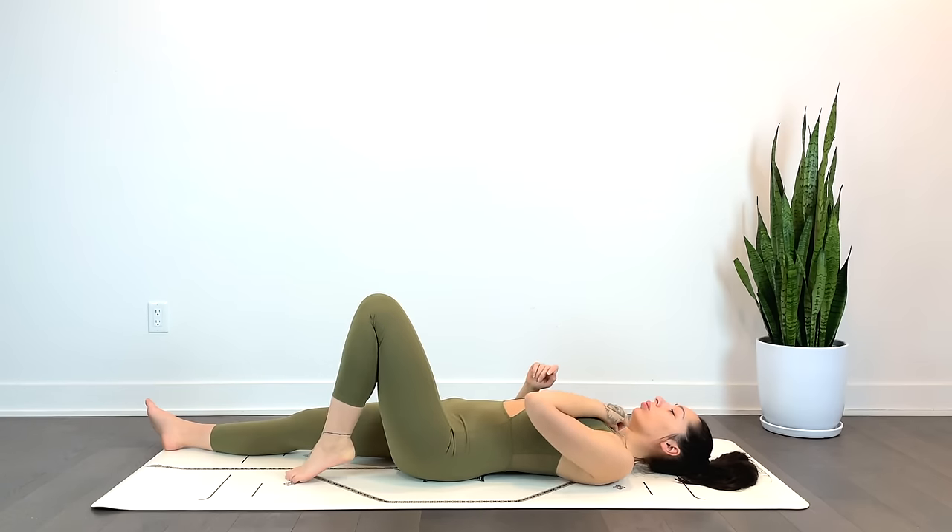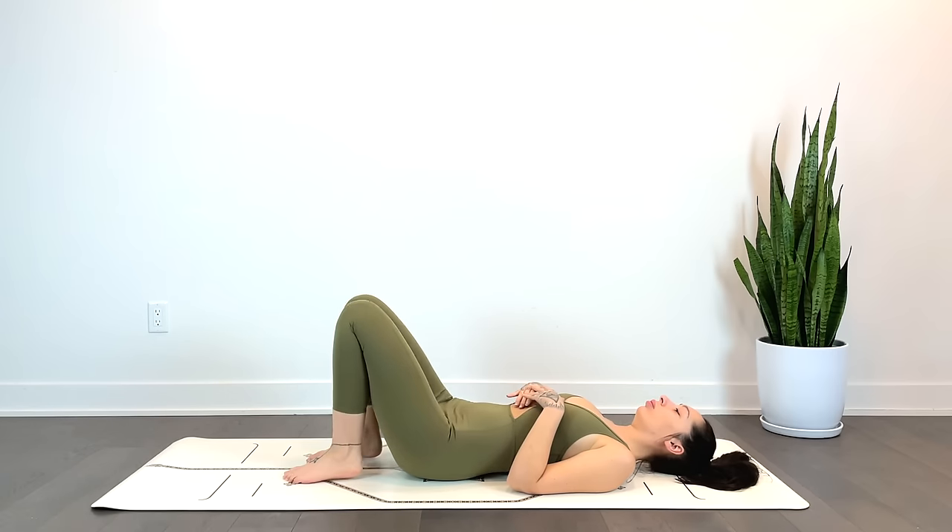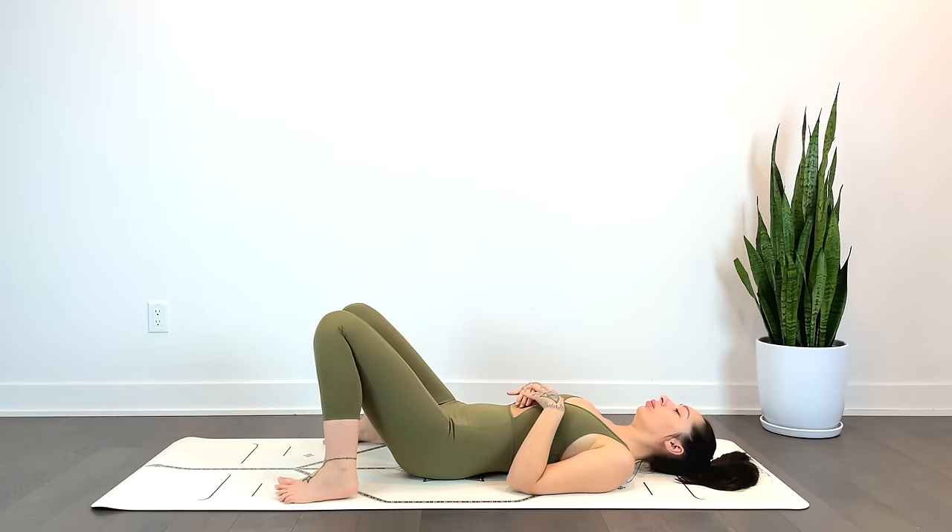We'll go ahead and bend the knees, plant the feet on the mat, and just begin to rock the knees side to side — a very gentle rock here.